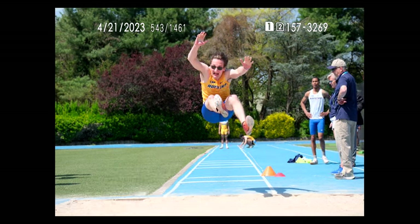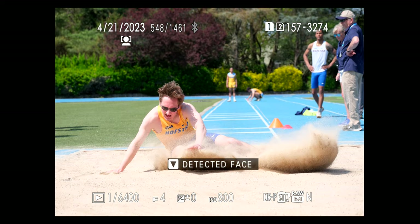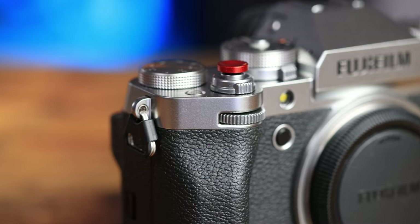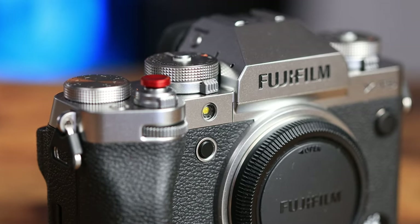For most of the photos in this video, I had the camera set to AF-C with release priority enabled, face and eye detection on, and I used custom setting option number two, which ignores obstacles and continues to track the subject. There were times where the face and eye detect got in the way, so I mapped the small button on top of the camera next to the shutter release to turn face detection on and off.